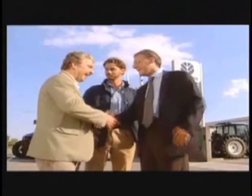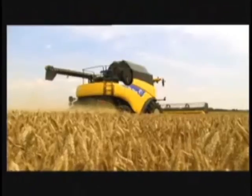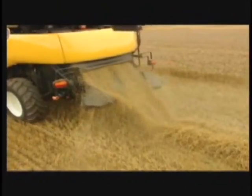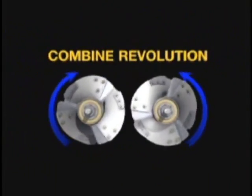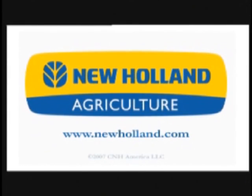And beyond the product, New Holland offers the right advice, committed service, and tailored finance solutions to North American farmers. For more information on the range of New Holland CR Twin Rotor Combines or CX Conventional Combines, contact your local New Holland dealer. New Holland understands life on the land. Become part of the revolution. Log on to www.newholland.com.